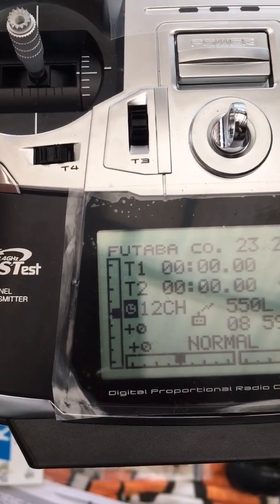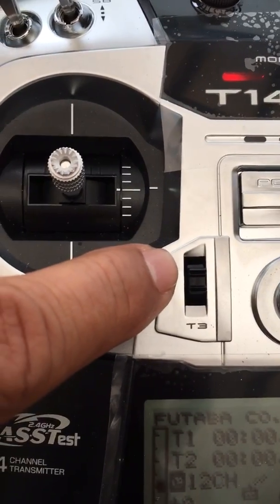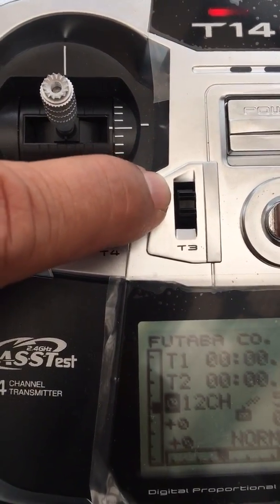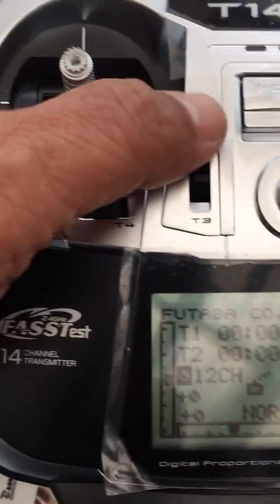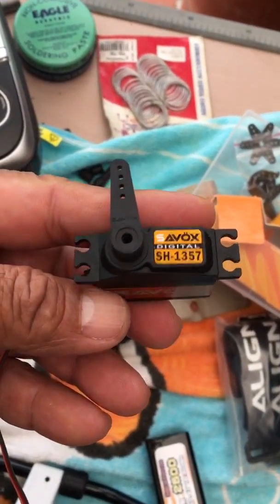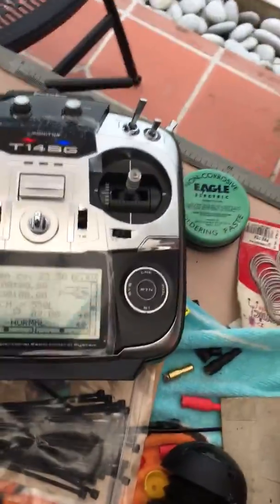If you look at the transmitter when I move the T3 switch - the T3 trim lever - it's this one that moves. What I've done is I've wired a servo with an arm so that you can see the movement, and I've connected that to my receiver channel 3. I have power in the receiver slot; I'm using an external battery, so the micro piece is armed.